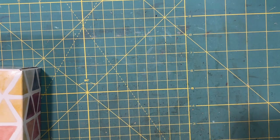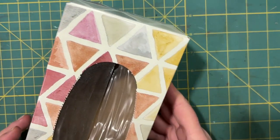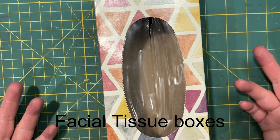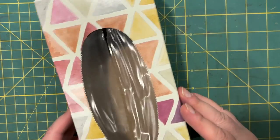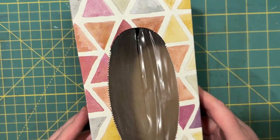Hi everyone, it's Lonnie. Welcome back to Grace Blossoms for You. Today I have an exciting project — I think it's exciting — something to do with these empty boxes. We're not going to make another book. Let's get started.